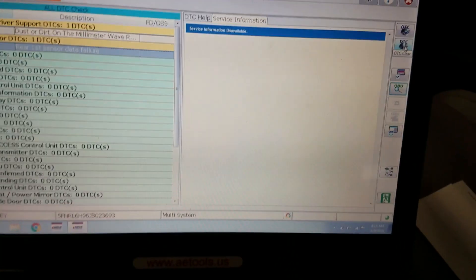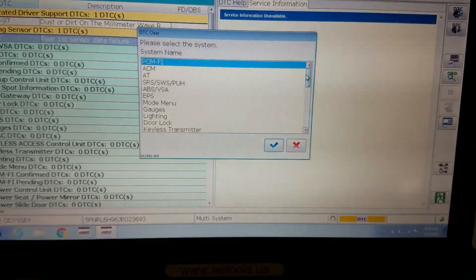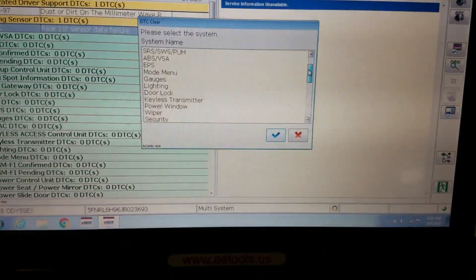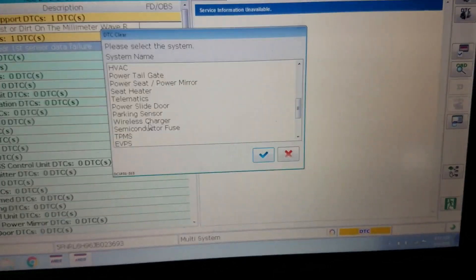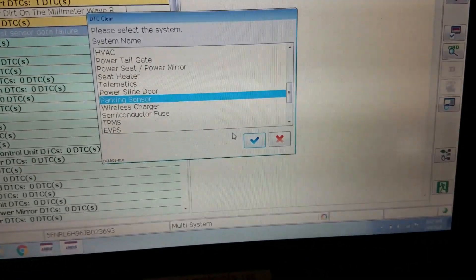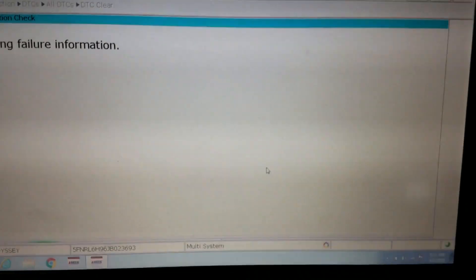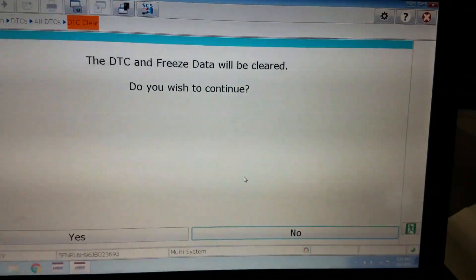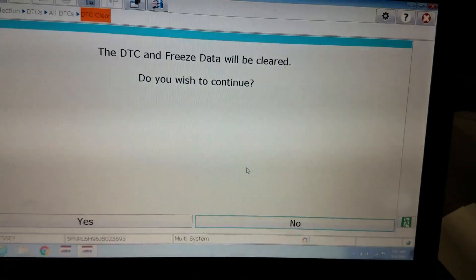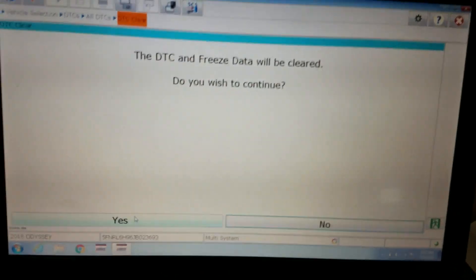We're going to go over here where it says 'clear' and go ahead and clear this from the parking sensor module. We can find it in this list — parking sensor right there. I'm doing this video more or less as a kind of overview of the Honda diagnostic software, only because I don't have a video on this yet. I just wanted to show people who are interested what the software looks like.